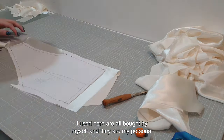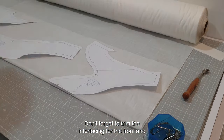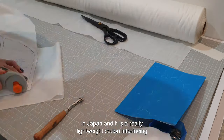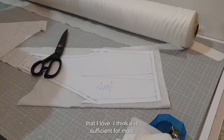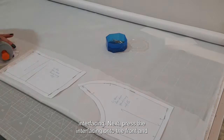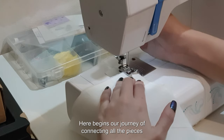Please note that the tools I used here are all bought by myself and they are my personal opinion. Don't forget to trim the interfacing for the front and back bodice to reinforce the flimsy satin and add thickness for a better fit. The interfacing I used is made in Japan — a really lightweight cotton interfacing that I love, sufficient for most ready-to-wear items. Then trim the lining of the bodice. Once done, press the interfacing onto the front and back bodice and make sure to mark the notches properly on all panels.